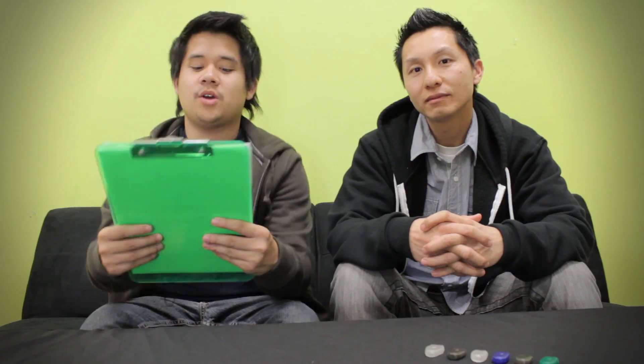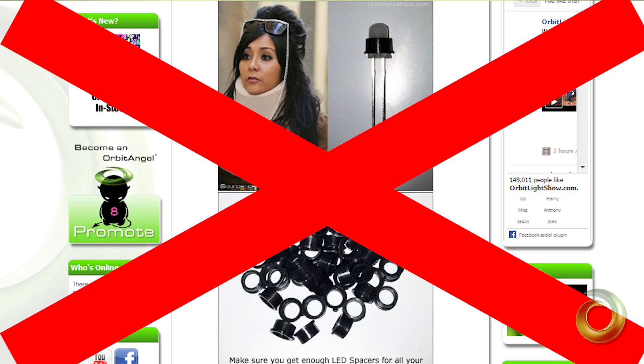Now that we've clarified some of the main concerns, we'd like to answer a few customer questions. Our first question comes from a customer in Hawaii: 'I have the older Orbiskins — what's the difference between the first generation and the second generation?' The differences are that the first generation Orbiskins were made of a harder material. We've softened it up on the Orbiskins G2 and also reinforced the LED hole, so there's no need for the LED spacer anymore and your bulb should not be able to pull out from the front.